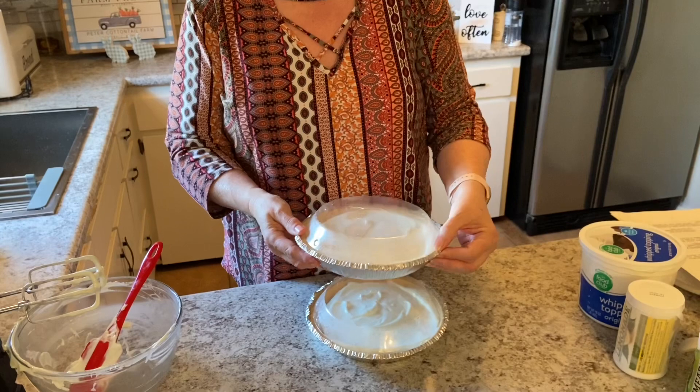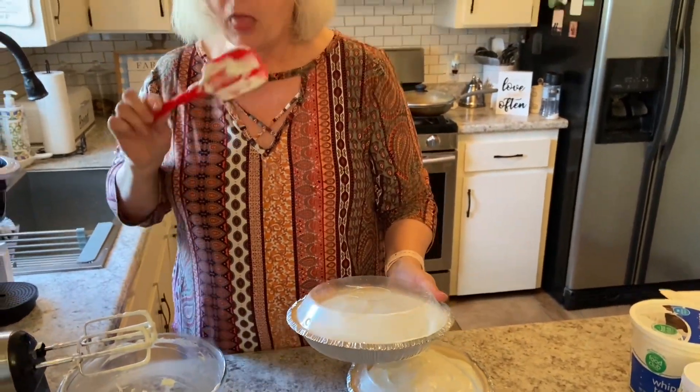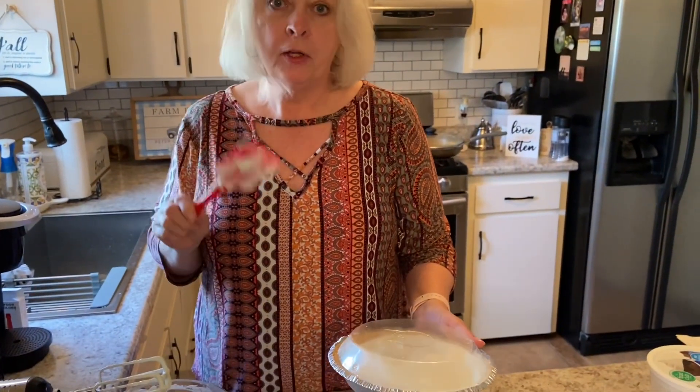This is so easy, and it makes two pies, so I can't wait to try this. In fact, I'm going to have a little taste... it's so good, y'all.